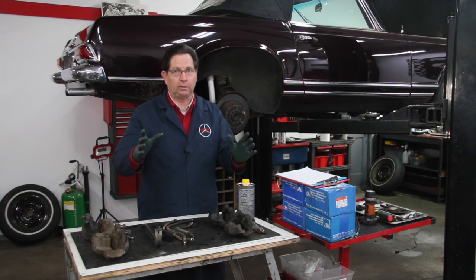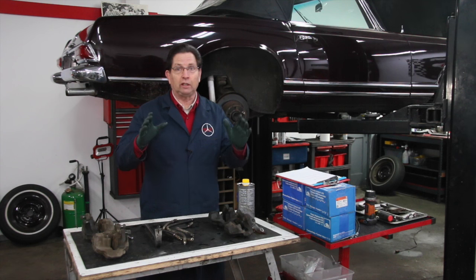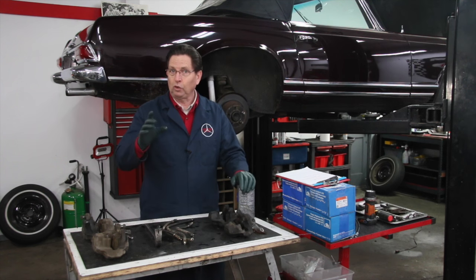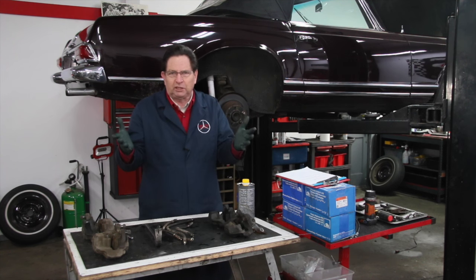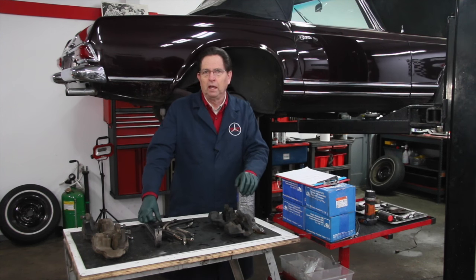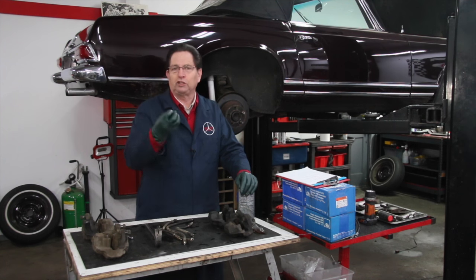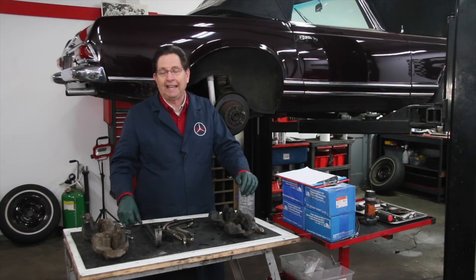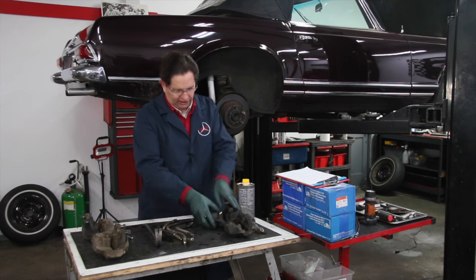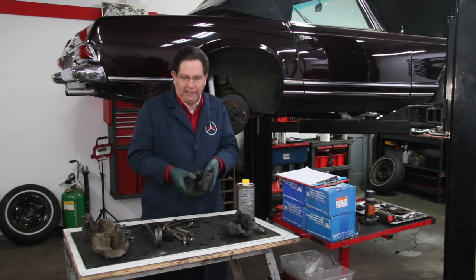You should be changing your brake fluid every two years. If you have a car that only gets driven a couple of times a year and you live in a high moisture environment like the Pacific Northwest, you should change it every year. Brake fluid absorbs moisture right into the fluid, and that's one of the key causes of corrosion inside these calipers — which is what makes them stick and overheat.